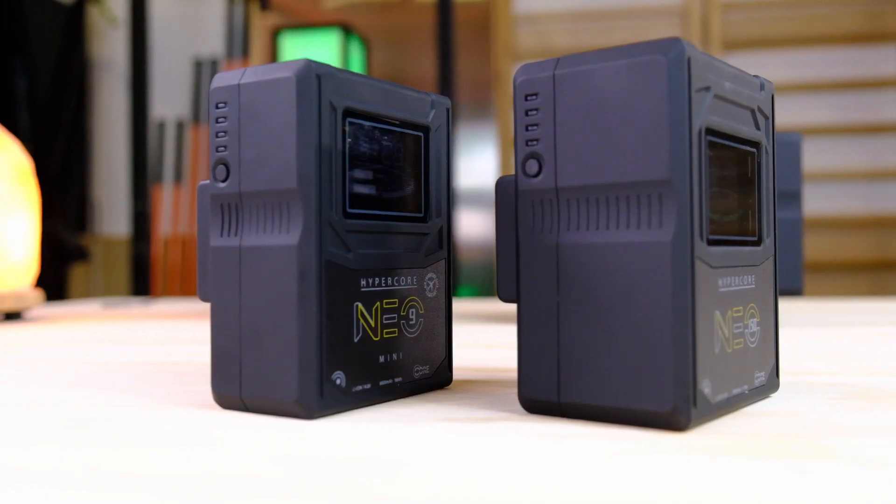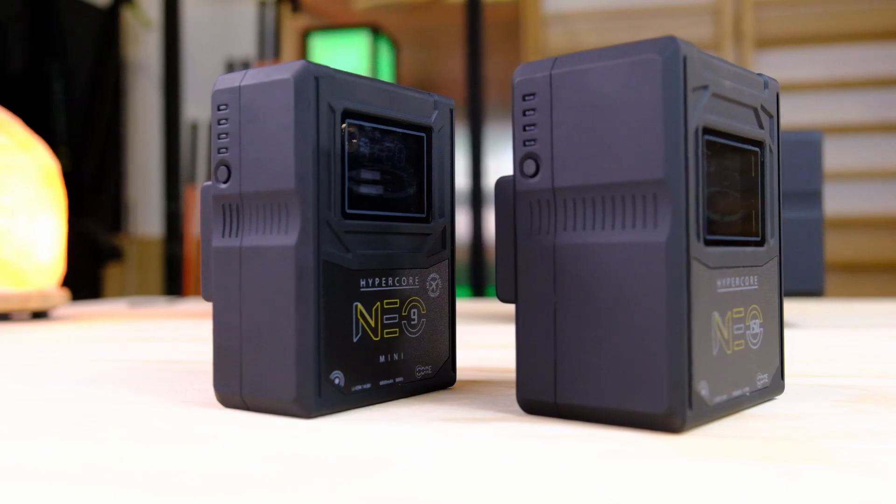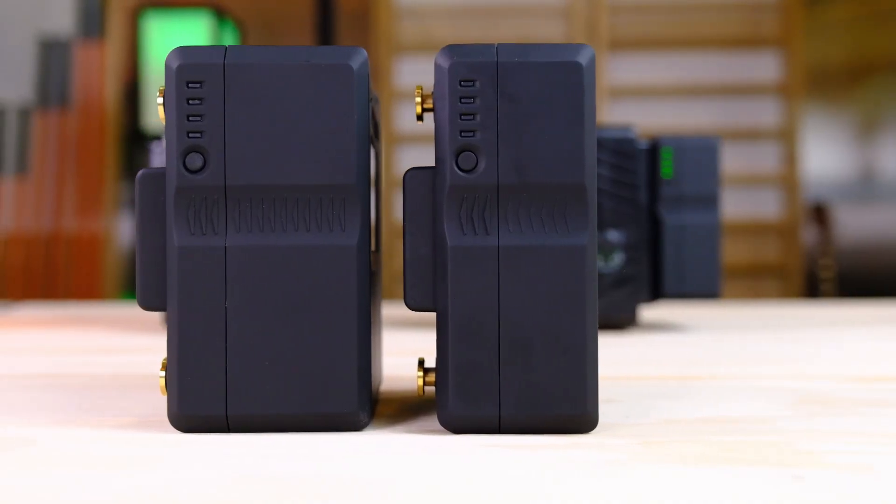Compared to a 98-watt-hour pack, the Neo 150 gives you 50% more runtime with only about 20% more thickness compared to our Neo 9 battery pack. So, very similar size, but with a lot more punch to it.